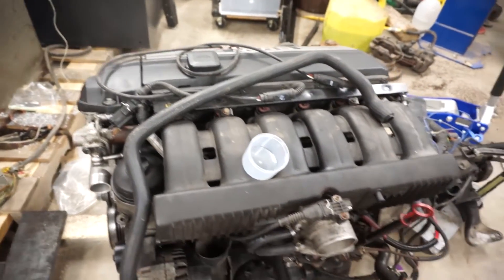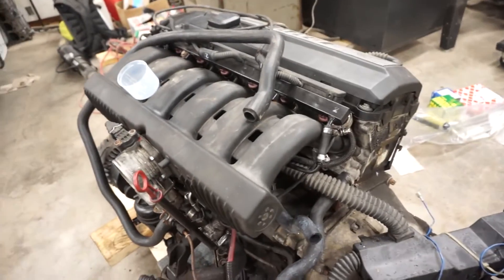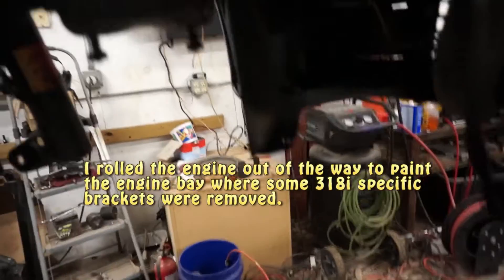I replaced literally all the hoses on this — all the coolant lines, all the fuel lines, all the vacuum lines are brand new. I was able to — and this is why I rolled it out of the way — paint inside the rail here, so you can see that nice shiny new paint.